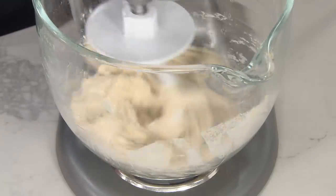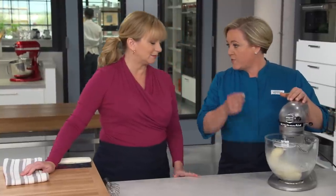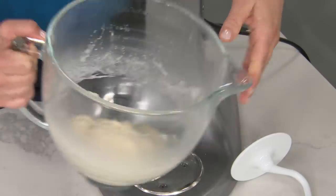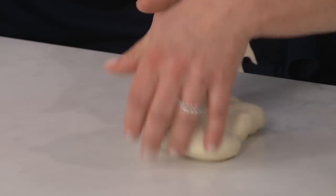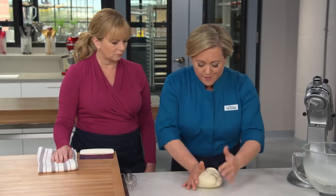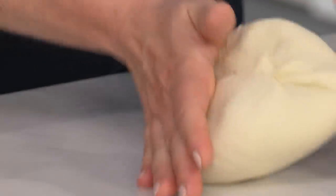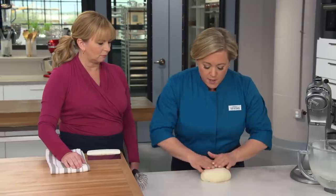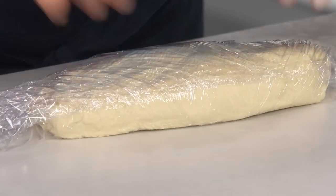Now's the time to turn it to medium and let it go for about ten minutes. You can see what a transformation this dough made — that gluten is pumped up. We put it on the counter and give it a few kneads. The dough is very supple, very smooth, and it's snapping back — that's all that gluten structure. I'm going to shape it into a nine-inch log, wrap it tightly in plastic wrap, and refrigerate it for at least 12 hours, up to 48 hours ahead.